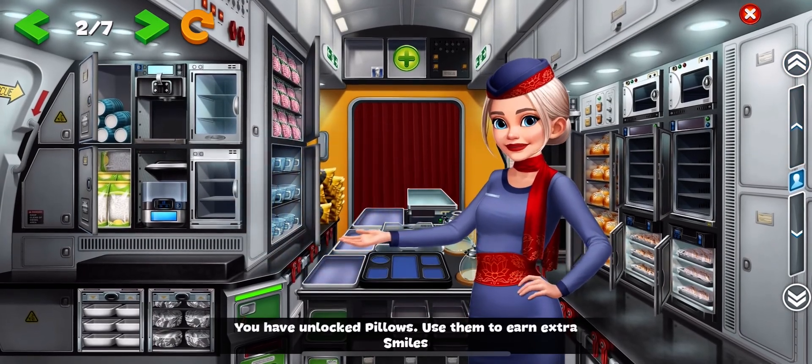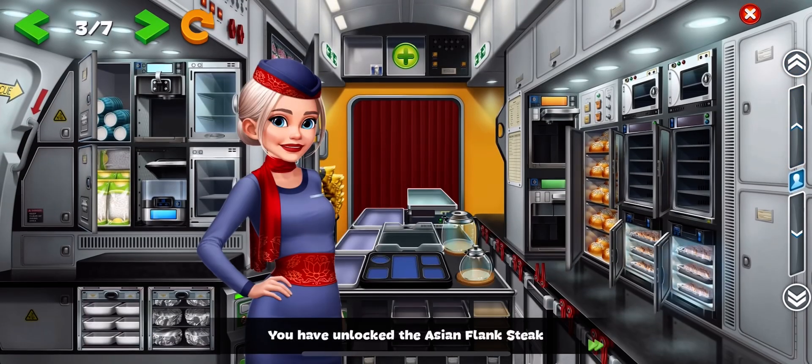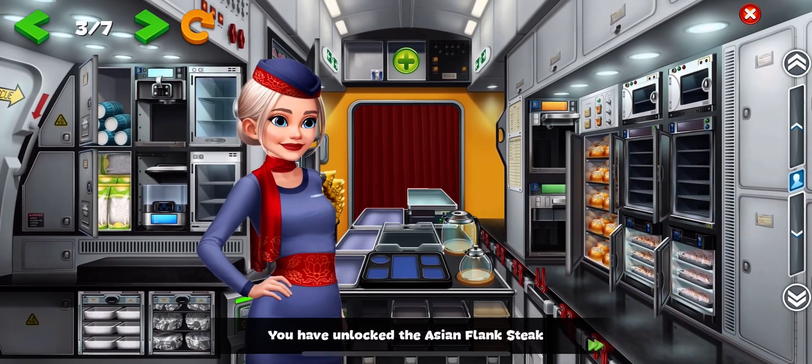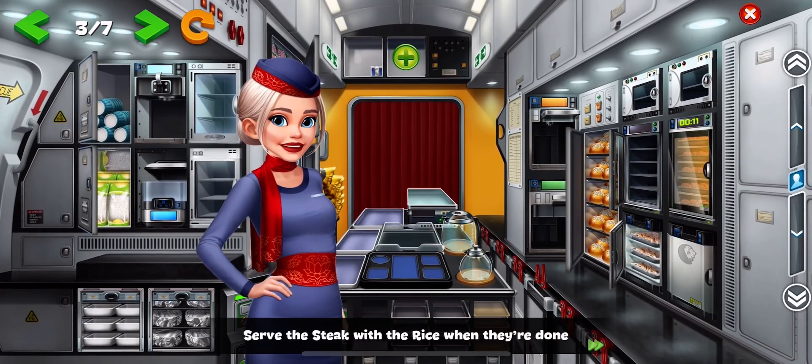You have unlocked pillows. Use them to earn extra smiles. You have unlocked the Asian flank steak. Load the steaks into the oven. Serve the steak with the rice when they're done.